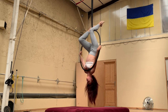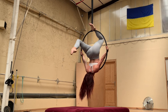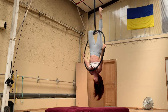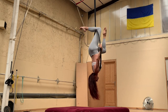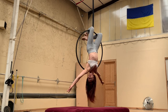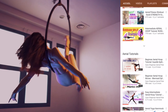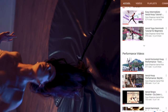Hi guys, welcome to my channel. Today we're doing one of my favorite moves — it's a variation on the chest stand where you're going to take both legs off of the hoop. That's right, you're doing a split with no support in the chest stand. But don't worry, it's much easier than it looks. It's a really fun and simple move. But first, please take a minute to subscribe and like my videos — it really does make a difference with the YouTube algorithm.